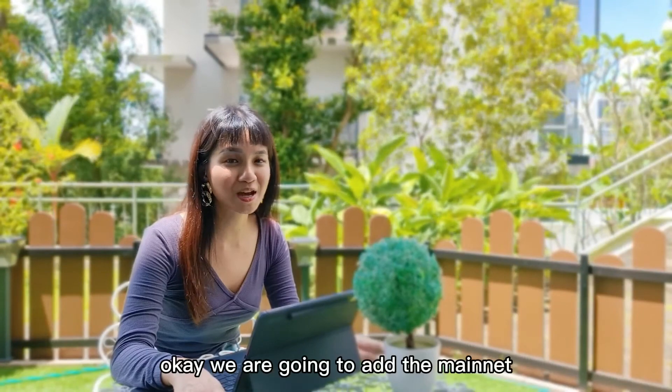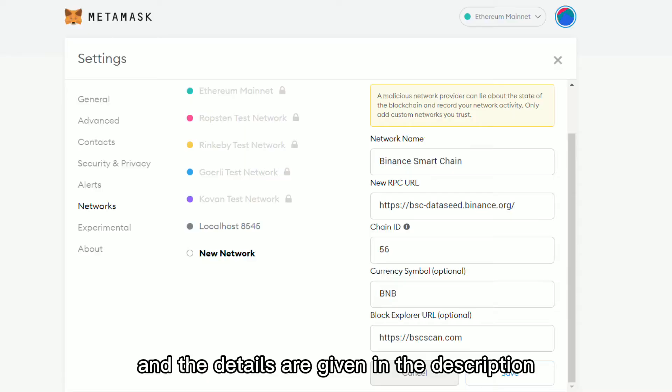Yes, manually. We are going to add the main net and the details are given in the description.